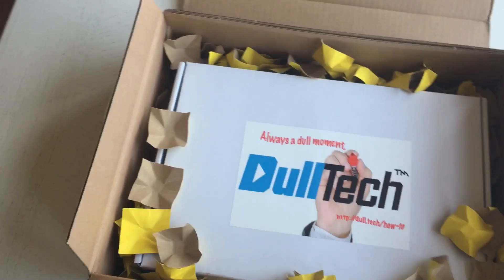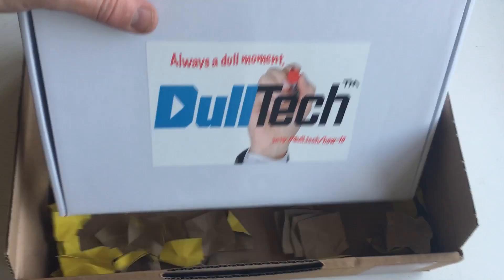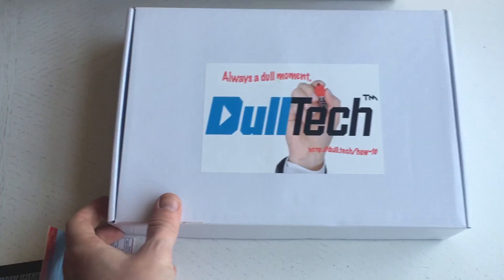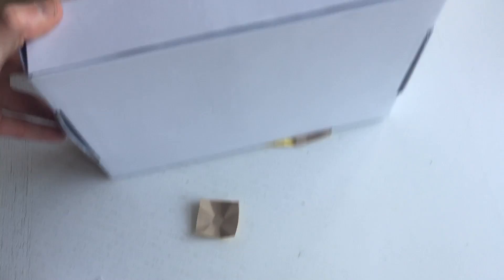Here's the box — it's a dull moment with yellow styrofoam. It's a very typical white box. There's not much to say about it. It's kind of difficult to hold the iPhone and open the box at the same time, but I will manage. Ah, here's the opening inside the box.